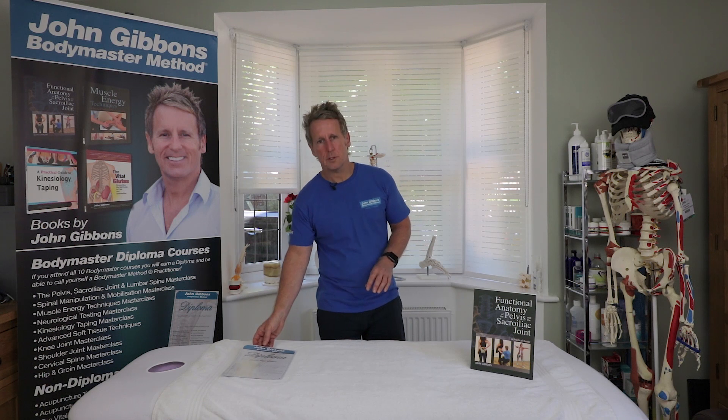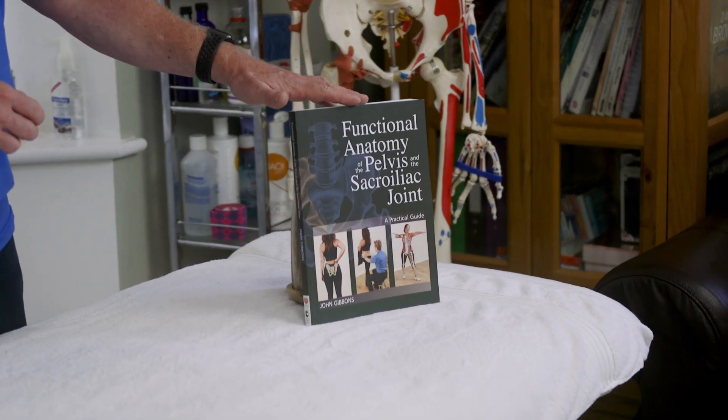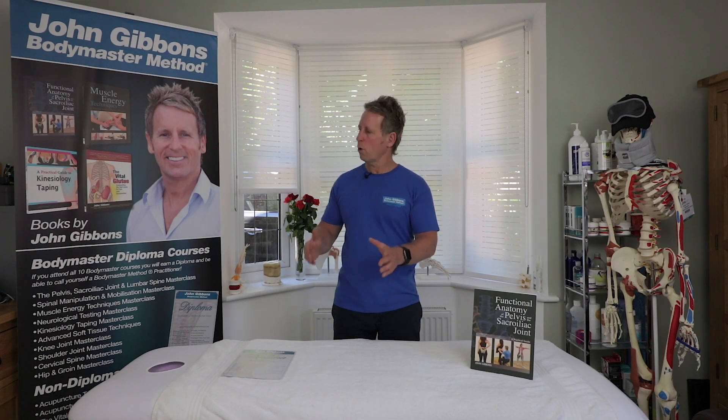I now run online courses, and the next in the series covers the pelvis, sacroiliac joint, and the lumbar spine. It will have 13 individual components — you will be sent videos and text to read, and then you'll need to answer some questions. Once you've completed the last component, you can print off a certificate, which will entitle you to enroll onto the Body Master Method diploma.